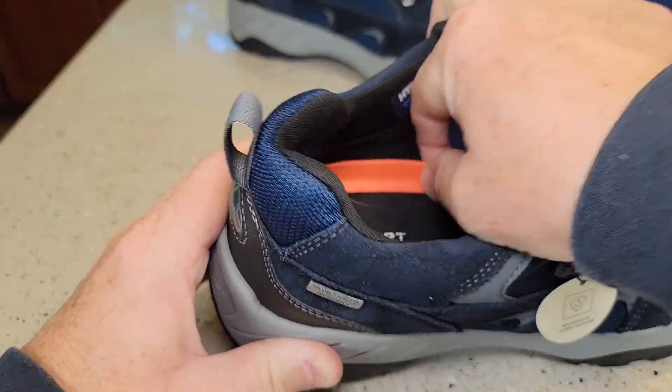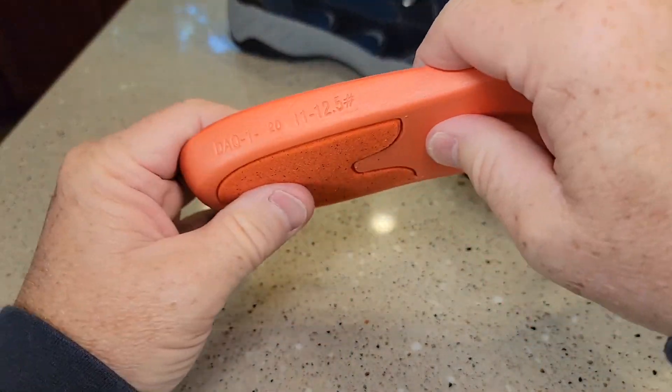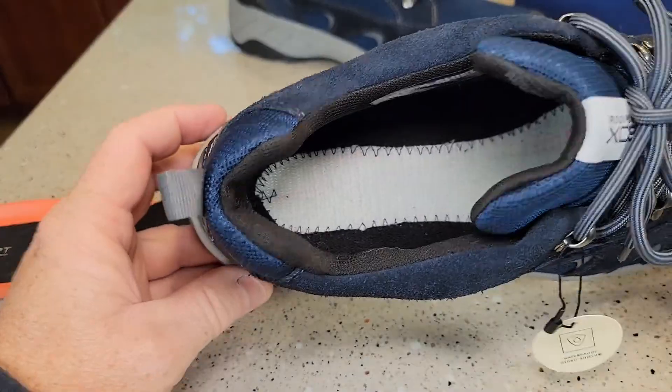So let's take the insoles out. The insoles do come out. They're very thick and it's very squishy right in here. Here's what the inside of the shoe looks like.